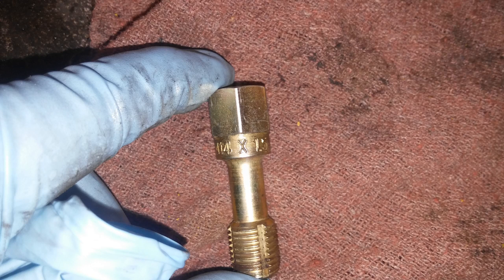In case the threads were damaged in the bore, you'd want to use a 14 millimeter by 1.5 tap to repair them. One of these I actually had to do.